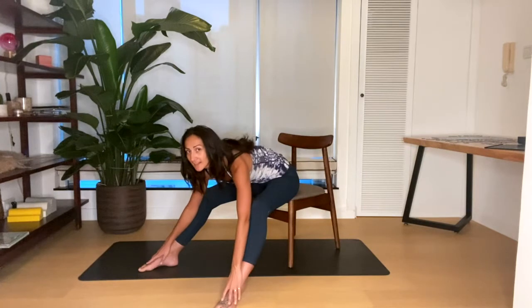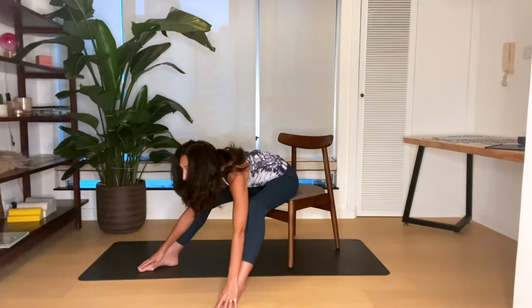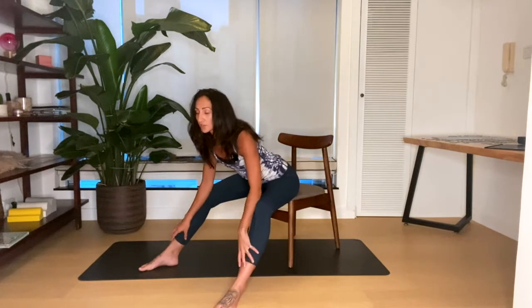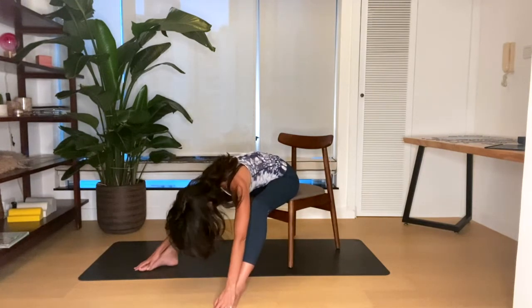Bring your hands down, widen the feet and keep the knees bent — just wiggle your feet out a bit further. Breathe in, breathe out, and slide the hands down the legs. You can give your back a nice stretch here. Let the head hang. If that's too much on your back for any reason, you don't have to go as far down.